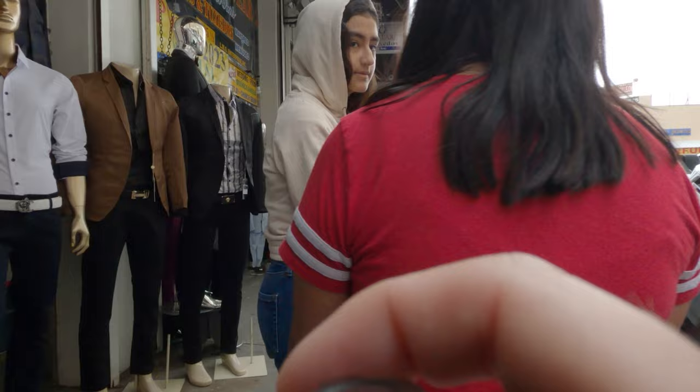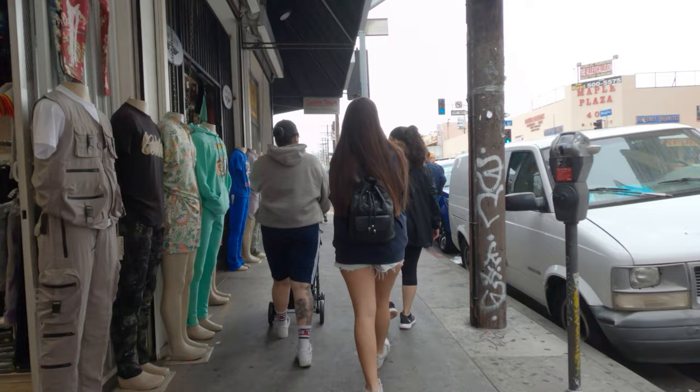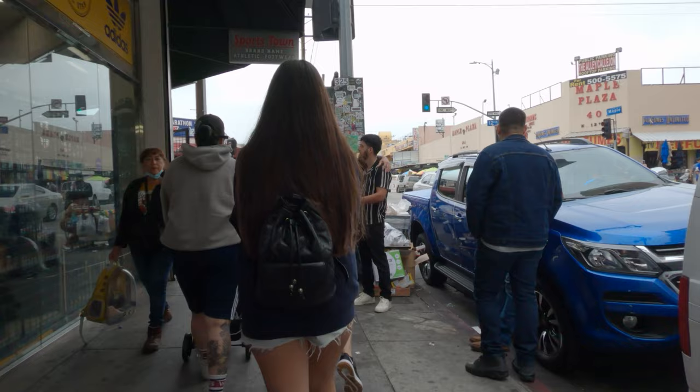My first roll of black and white film — I guess I didn't load it in the camera right, because I got it back from the developer and they said it was blank, which sucks because I thought I got some really good shots. But now they live in my head as a memory. You only get the one shot and that's it — one chance to get it. There's no redundancy like on digital.